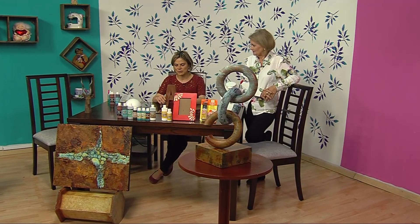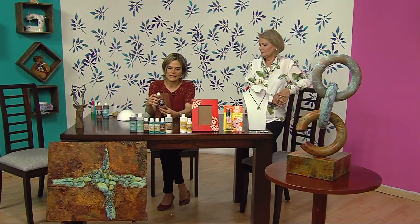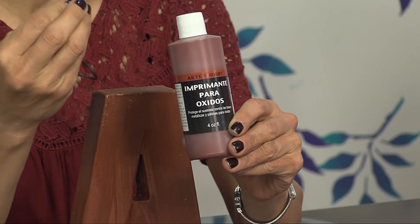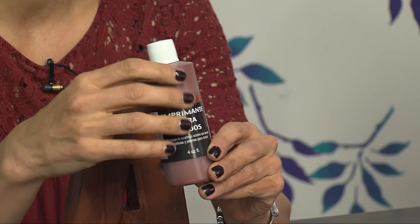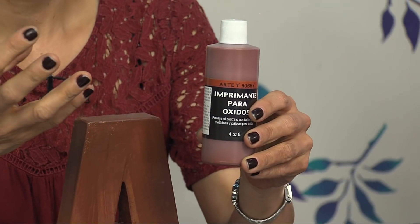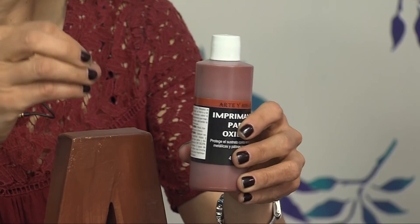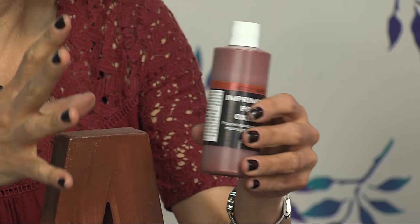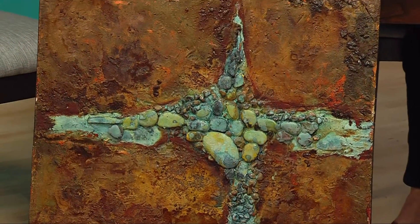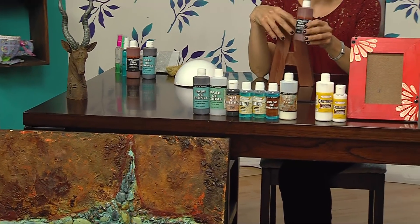Te voy a presentar la línea de productos. Primero tenemos el imprimante, que es una pintura que protege la superficie que vamos a trabajar del efecto de las pátinas y los ácidos sobre la superficie. Si tú trabajas sobre un lienzo, sobre papel, incluso sobre madera, el ácido puede seguir penetrando y te puede cambiar la apariencia de la pieza que tenías inicialmente. Esto crea una barrera entre los ácidos del óxido y la superficie.